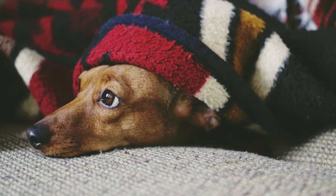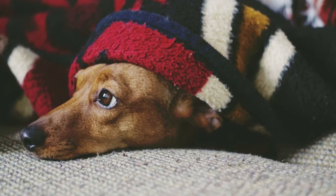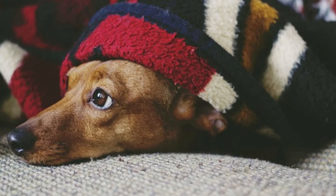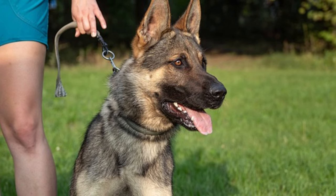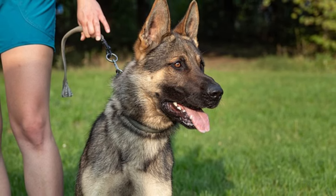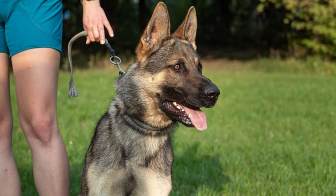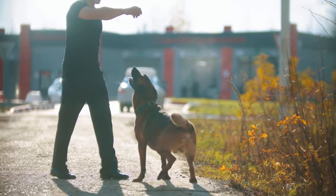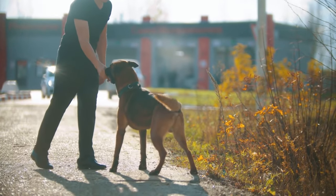Please note that this is a basic guide and might not work for all dogs. If your dog has behavioral issues or if you're struggling with training, it's always a good idea to consult with a professional dog trainer or a veterinarian. They can provide you with personalized advice and strategies that can make the training process easier and more effective.